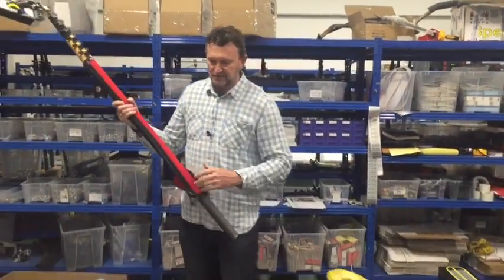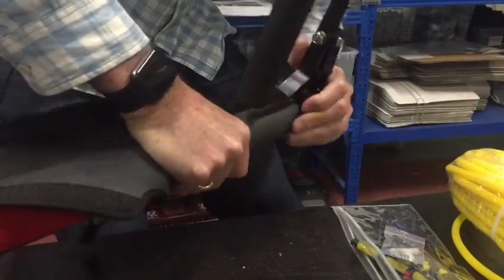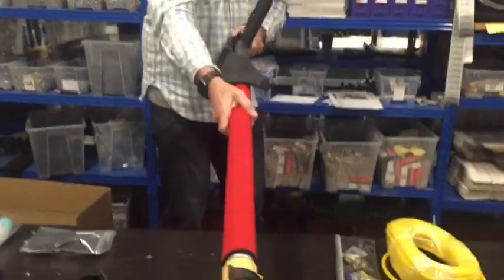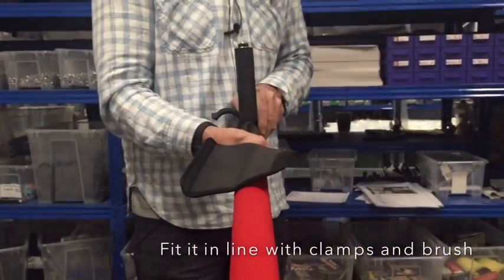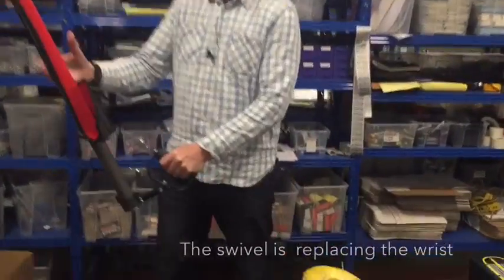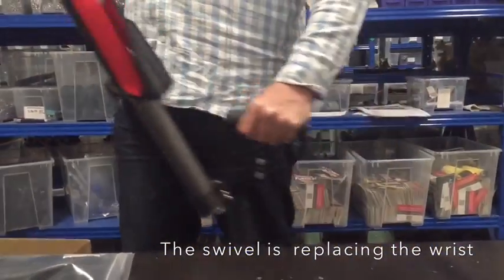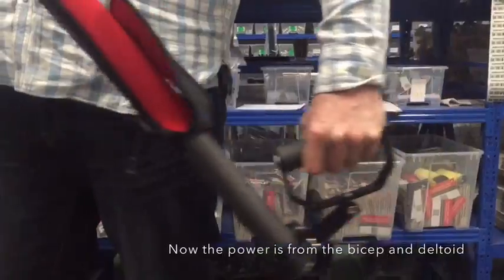The way to deal with that — for the wrist — is called the power handle, because the power arm is what pushes the pole up and down. We open the clamp, slide it on, and lock it down so it's in line with the clamps and the brush in a straight place. The wrist doesn't move at all — all of that action is happening in the pivot. So the risk to the DeQuervain's area is reduced.